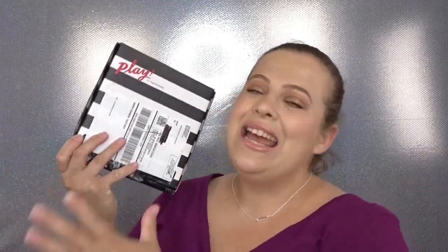Hello everyone, welcome back to my channel! In today's video I have a Sephora Play unboxing for you guys. This is for the month of June and I can't wait to dive in.